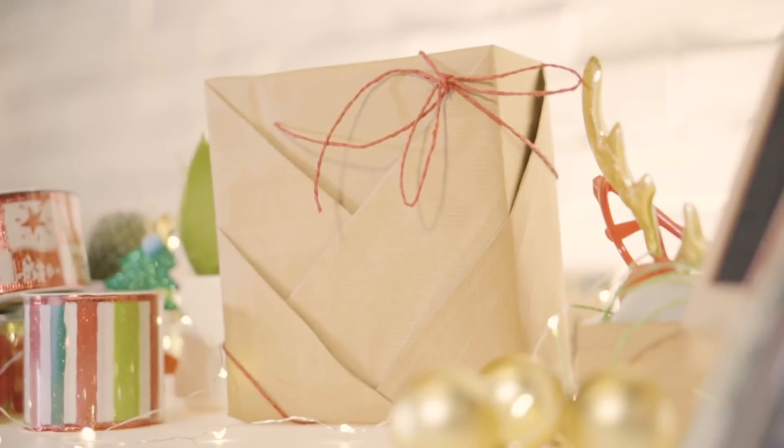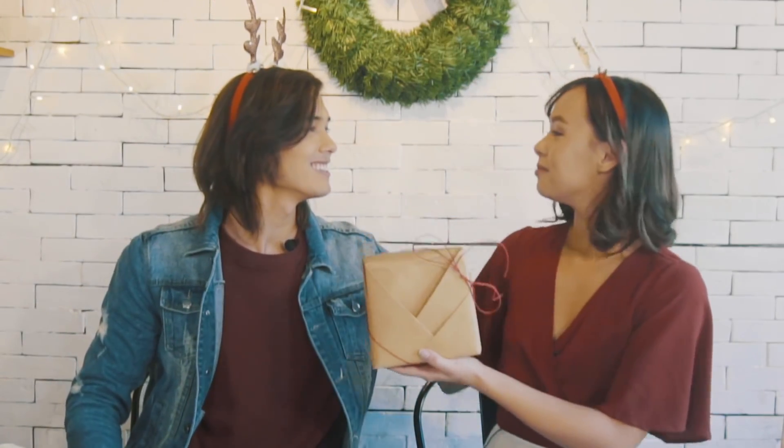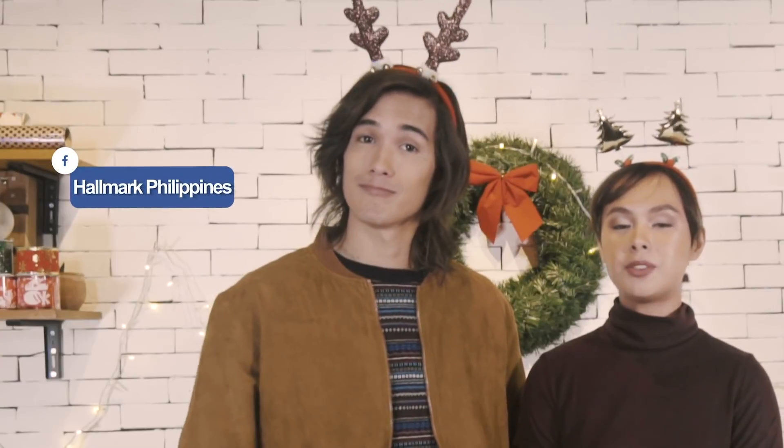This is it — kimono style! I'm actually proud of what we just did. Make this season a Christmas to remember with Hallmark's gift wrapping ideas. Follow Hallmark Philippines on Facebook and subscribe to their YouTube channel. Thanks for watching!